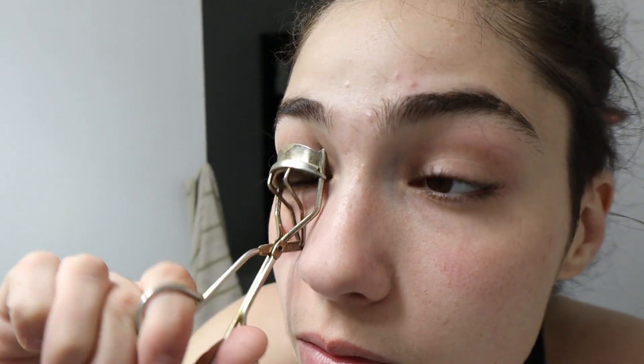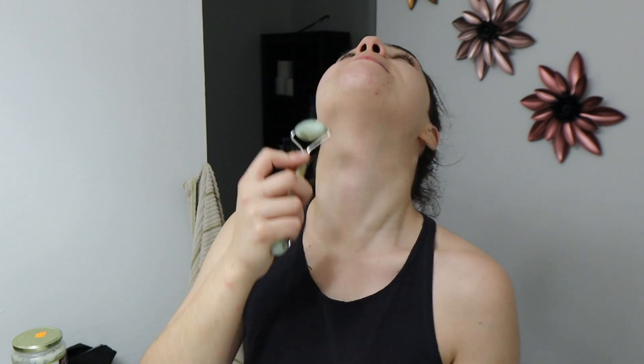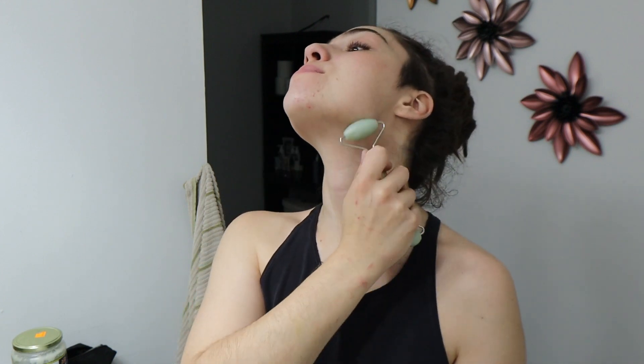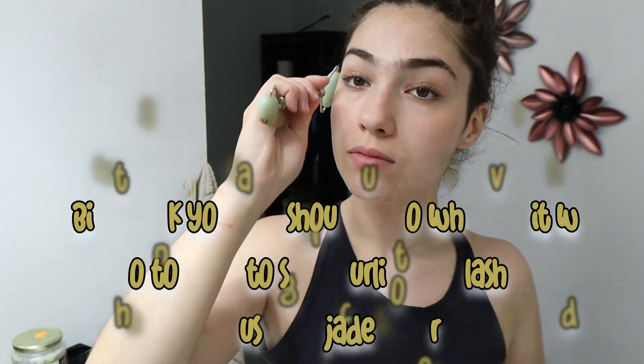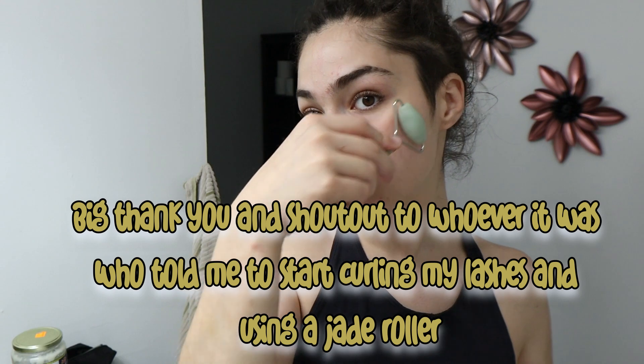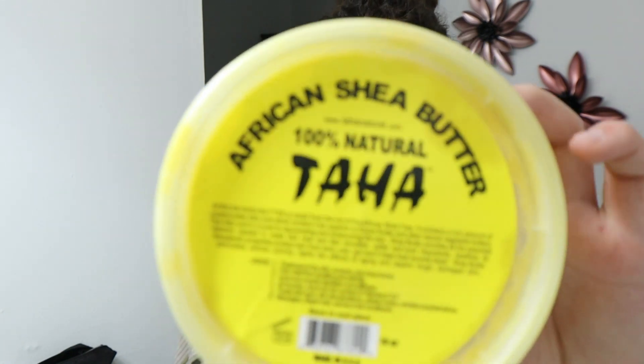Next I go ahead with my jade roller and just roll out all my fine lines and lymph — it really helps. I usually keep it in the freezer. I only started doing this because somebody commented on one of my YouTube videos about it, and I love it. I'm probably not using the two different sizes right, but it's working for me and I'm loving it.